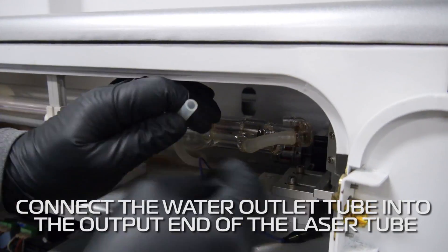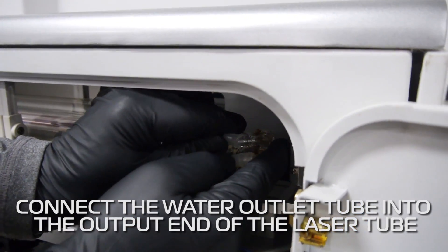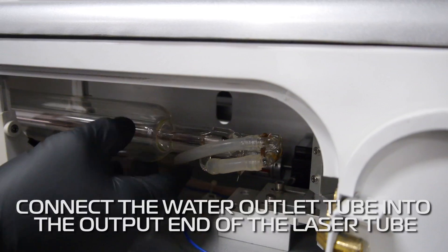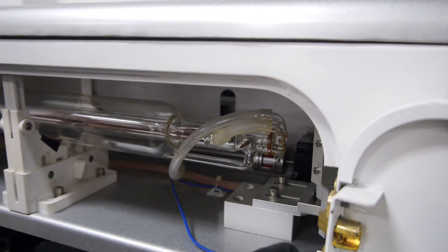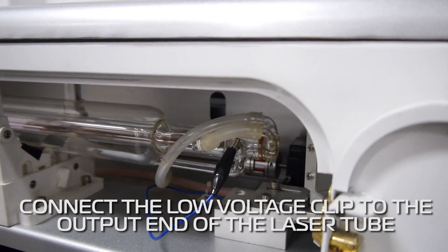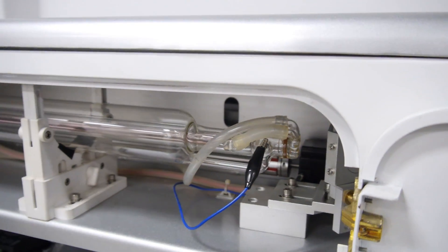This is the water outlet tube. We're going to install it here, and you're going to rotate that and put on your low voltage clip on there. And then at this point, you're going to go to the other side and hook up the other.